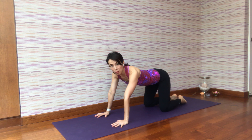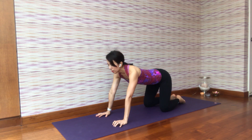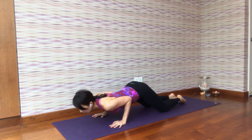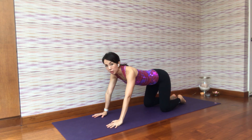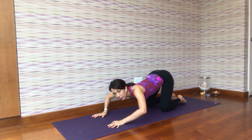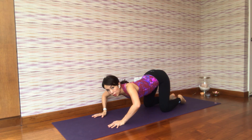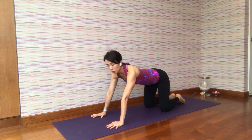First, come onto your fours. We'll start with a half press-up or the half Chaturanga position. Make sure your hands are under the shoulders and your knees are under the hip joints. As you inhale, exhale and shift your body forward, then inhale and push up. There are a few things you must avoid: first, do not lean back; second, do not drop the hip down first; and third, don't open your elbows to the sides. When you bend forward, your arms are next to the body, your elbows are pointing towards your hip bone, and your arms are close to the rib cage.